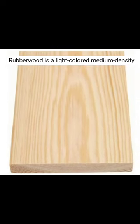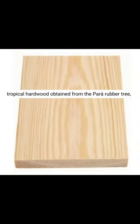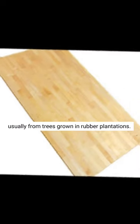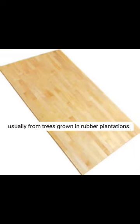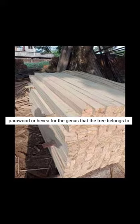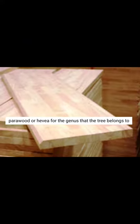Rubberwood is a light-colored, medium-density, tropical hardwood obtained from the para-rubber tree, usually from trees grown in rubber plantations. Rubberwood is also known as plantation hardwood, para-wood, or Hevea, for the genus that the tree belongs to.